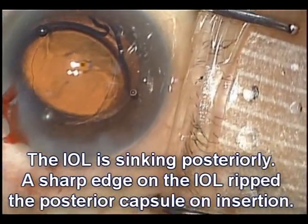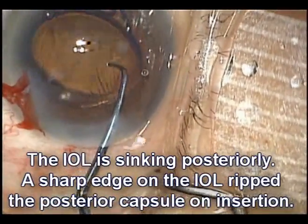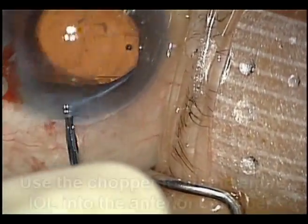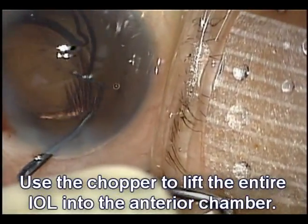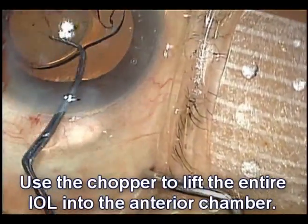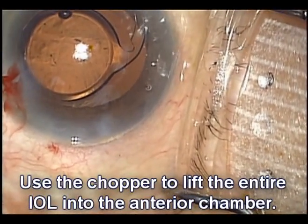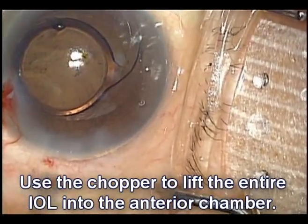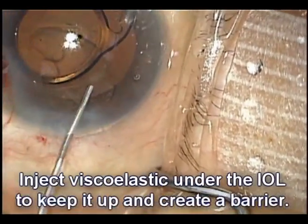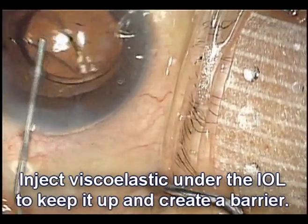This could be a manufacturing defect or perhaps a problem loading the lens. We'll use our chopper to get underneath the lens, get behind the rhexis, under the lens, and lift the IOL back up into the anterior chamber. This is important — we don't want this lens to fall towards the retina. We can inject more viscoelastic behind the lens. This viscoelastic will help keep the lens supported anteriorly, as well as create a barrier to hopefully prevent too much prolapse of vitreous.